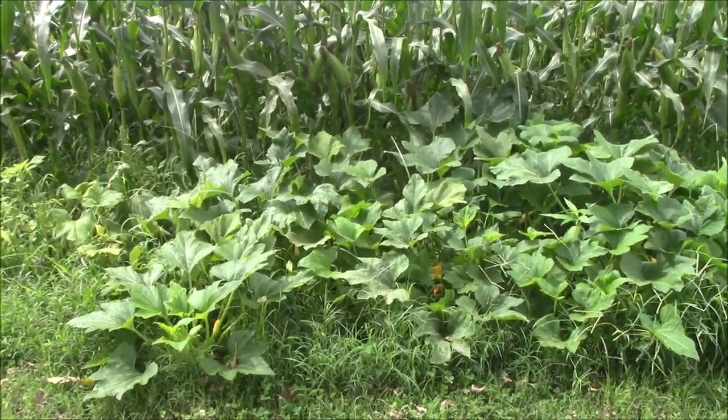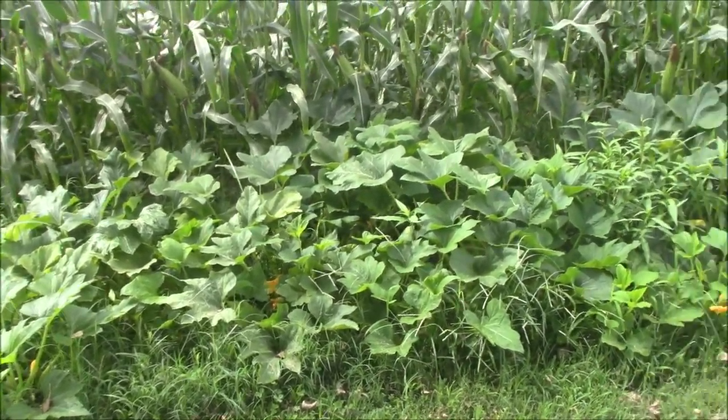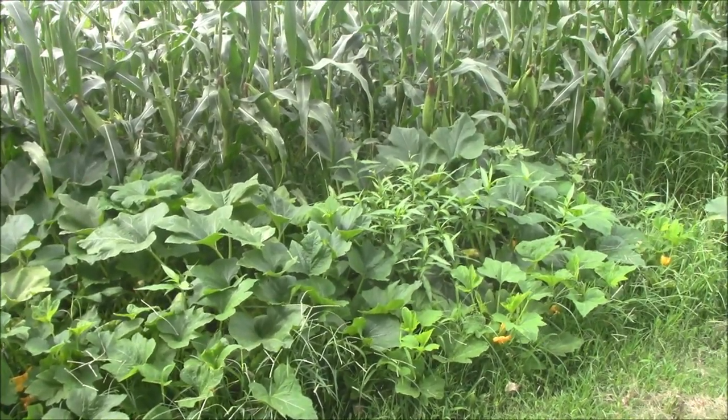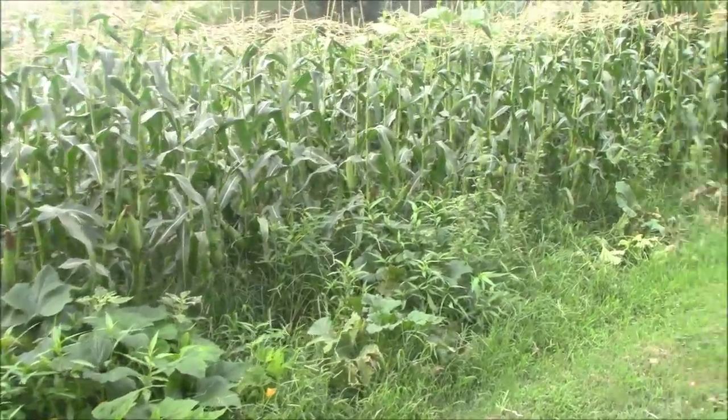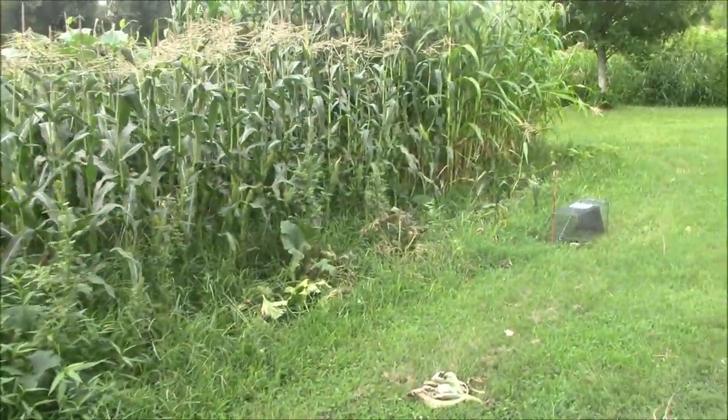We're going to take this row of squash out of here — it's about spent out and it's getting weeded up — so we'll get it moved out of the way so we can work our way right down the front of the corn here.